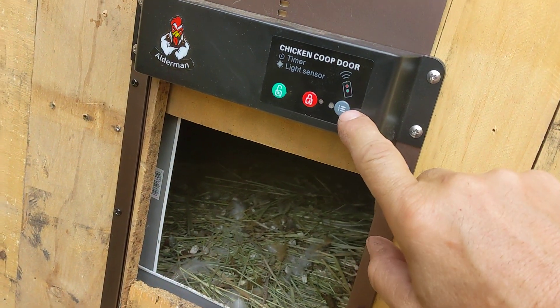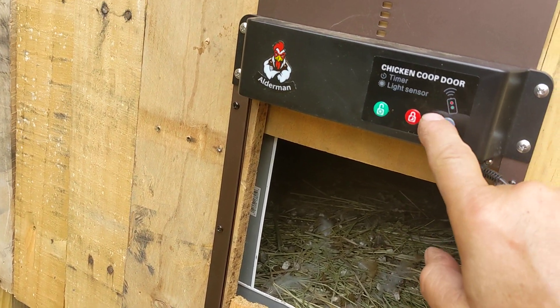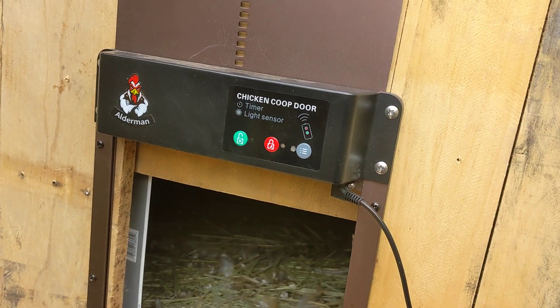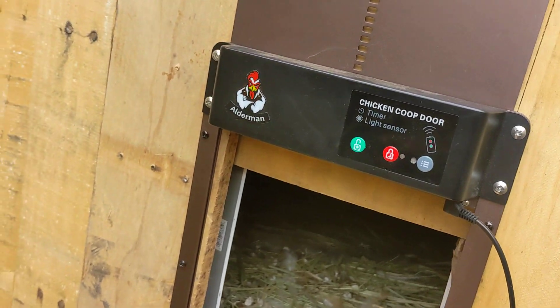Out of the box, this thing is typically set in light sensor or dawn-to-dusk mode. So if you want to program it to open and close at a certain time, you have to do this at the time you want the door to open or close.